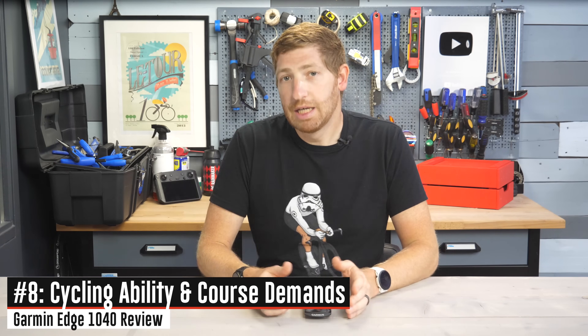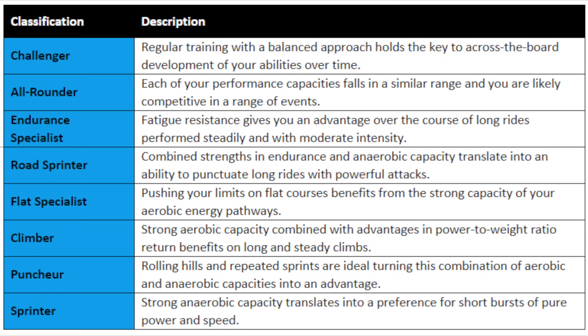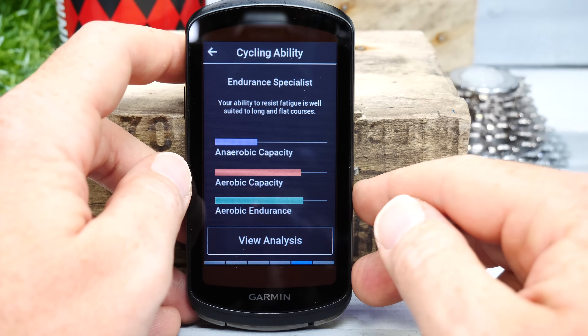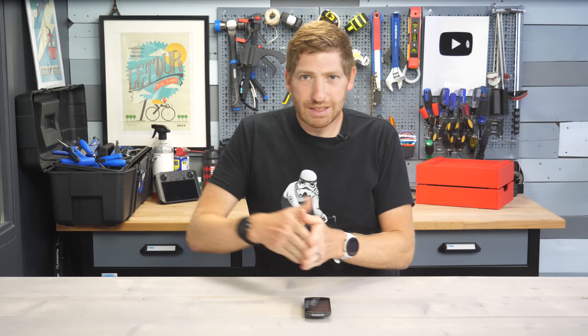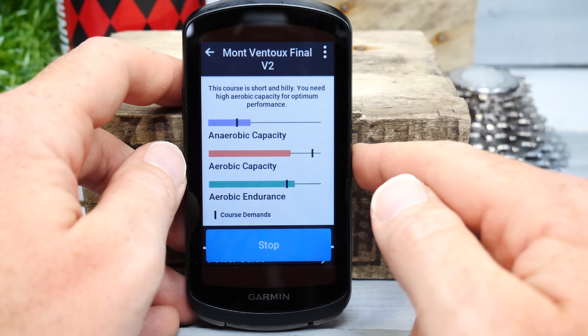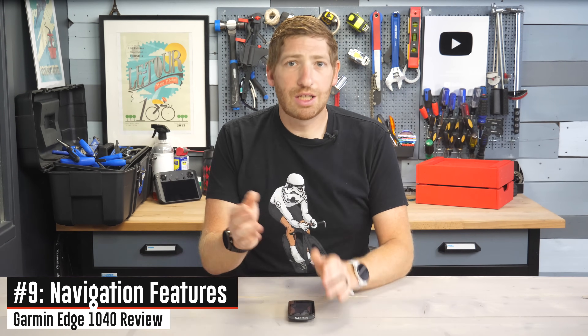There's also new Cycling Ability, which attempts to classify you based on your riding into different categories such as flat specialist or endurance specialist. It does have to start fresh on the unit — it doesn't pull historical rides — which is why it initially identified me as a flat specialist given my flat training terrain in the Netherlands, upgrading me to endurance specialist once I logged hillier and longer rides. The reason this matters is that when you load a course, the 1040 shows new Course Demands that attempt to match your classification against the course and illustrate where it might be more challenging or where you might excel.